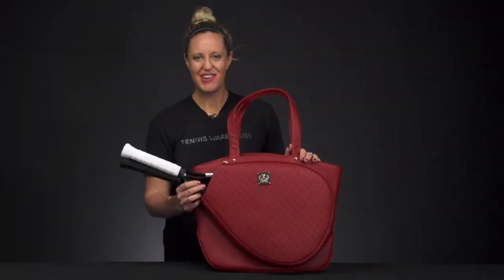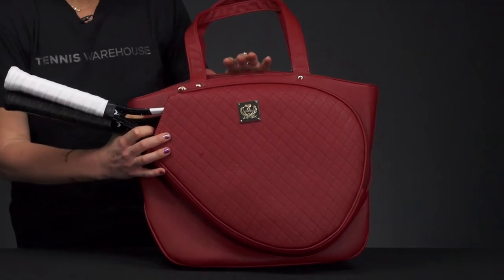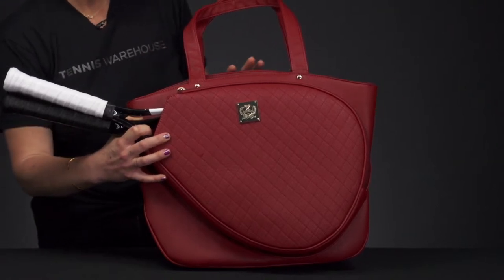Let's take a closer look at the Court Couture Casanova tennis bag. Court Couture really knows how to design bags for the lady that not only loves tennis but wants to look stylish as she's heading to the court.